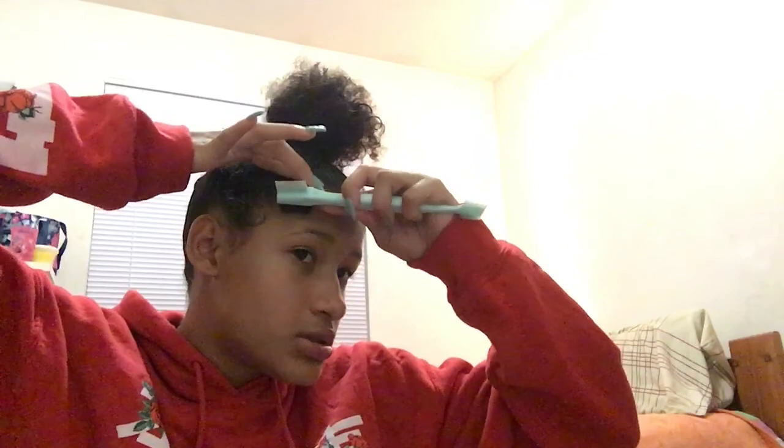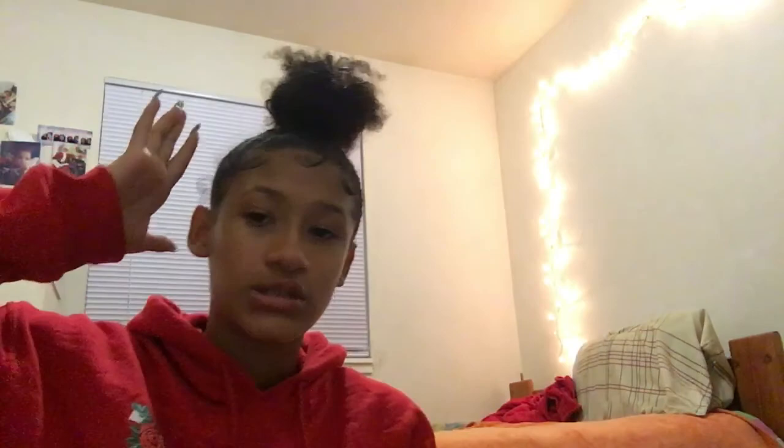I've seen a couple of girls use a comb for their edges — y'all this is just not it. I'm over here trying to do my edges and I don't know how. It's only one side that ever looks good, and it's never this side. This side doesn't even look good for real. I need to just put this away because I ain't going nowhere so I ain't gonna look cute anyway.